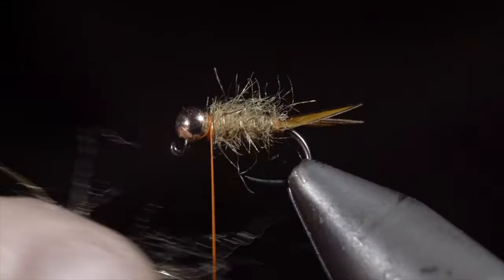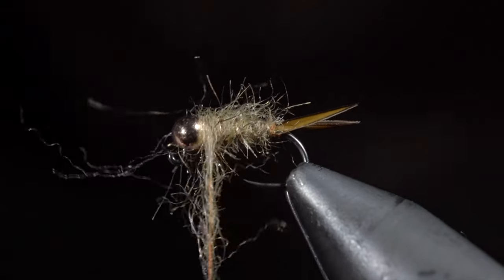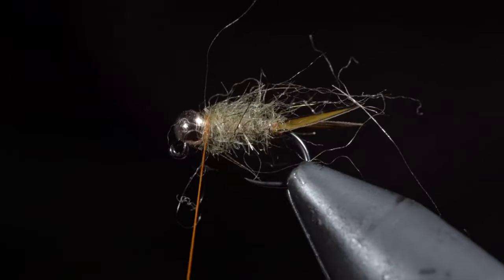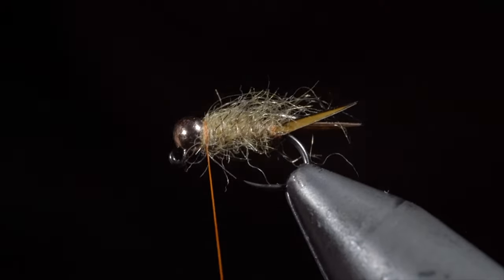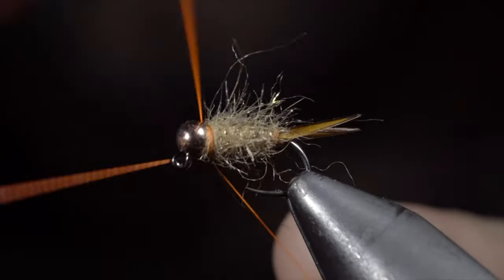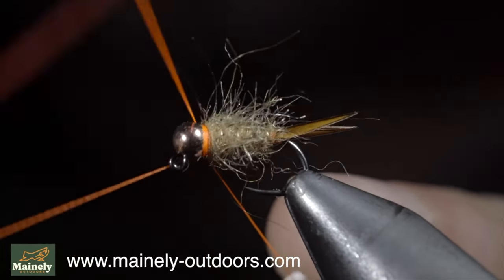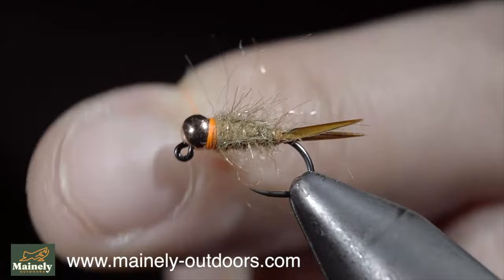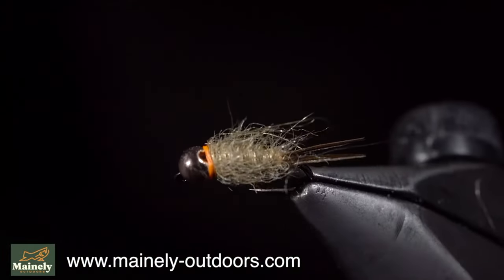Pull any excess fibers free and add a very loose dubbing noodle, wrapping this just around the head of the fly. Pull everything back and add a couple thread wraps in front. With this complete, brush it out once again to give it a nice buggy look. And this is a fly called Scruffy. While it may not look pretty, I prefer fishing these buggy flies. So remember, if you're new to fly tying, don't get discouraged by seeing someone's pretty fly — because a fly like this is likely to catch more fish anyway. Subscribe for more, and I will see you in the next one.